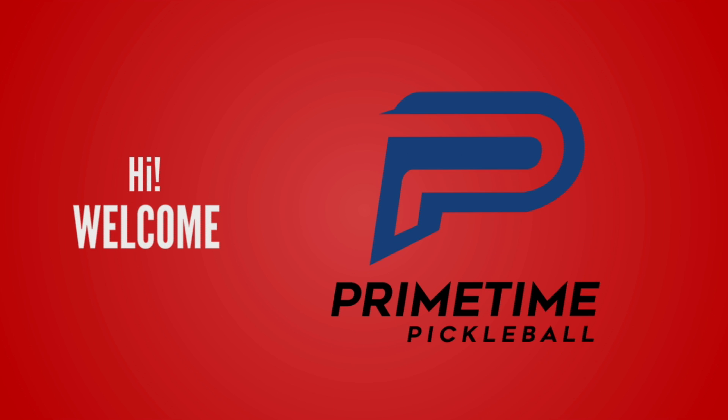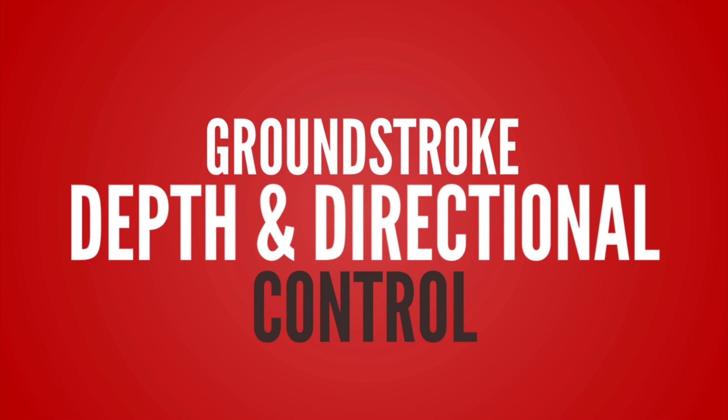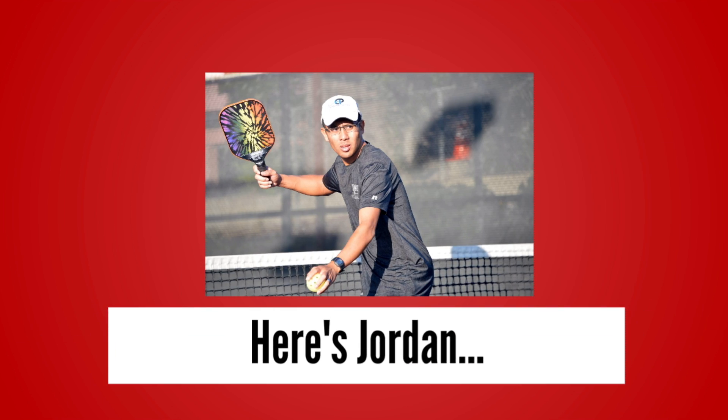Hi, welcome to Primetime Pickleball. My name is Nicole Havlicek. In today's video, we're going to talk about ground stroke depth and directional control. Here's Jordan to show us how it's done.